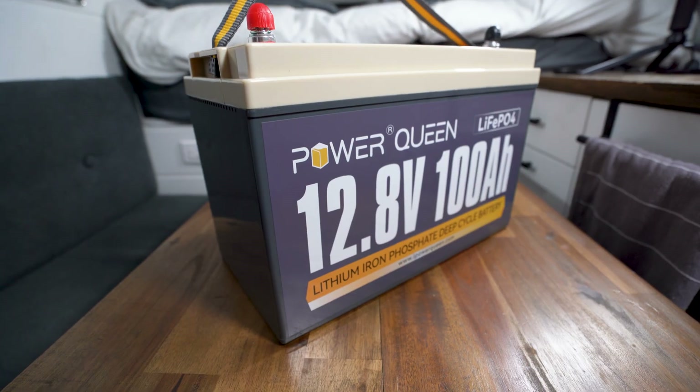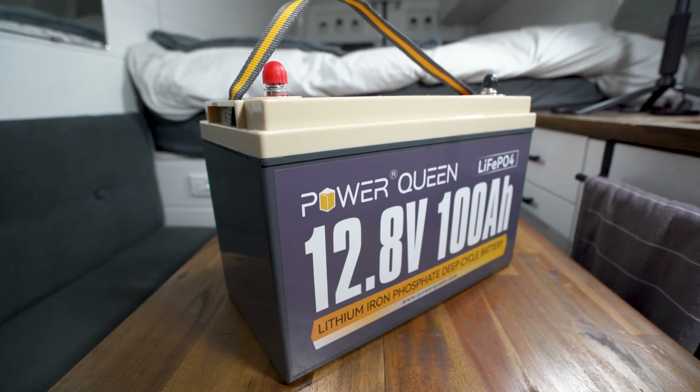What's going on guys, welcome back to the channel. Today I'm going to be reviewing one of the most affordable lithium iron phosphate batteries on the market — but it's no good for me. Make sure to stick around until the end of this video and I'm going to tell you why.